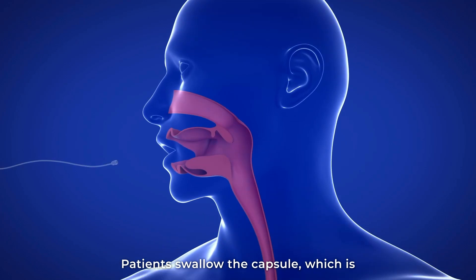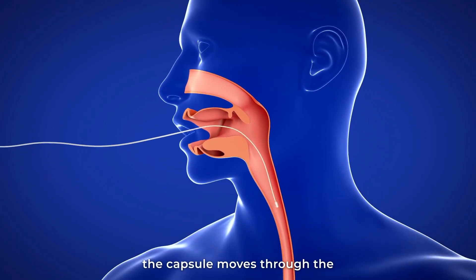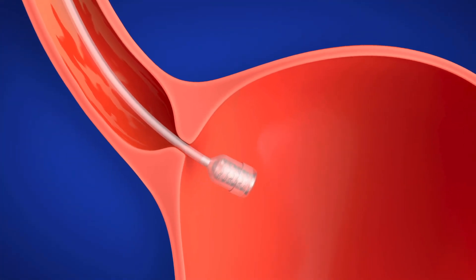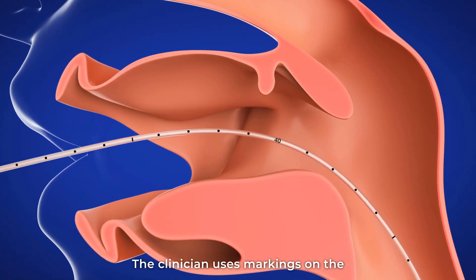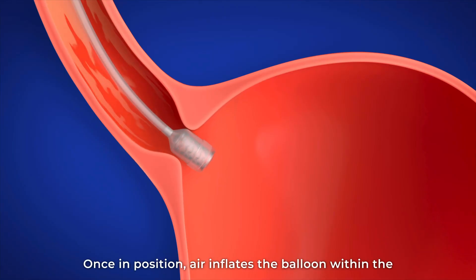Patients swallow the capsule, which is attached to a thin catheter. The capsule moves through the esophagus into the stomach. The clinician uses markings on the catheter to confirm correct placement.